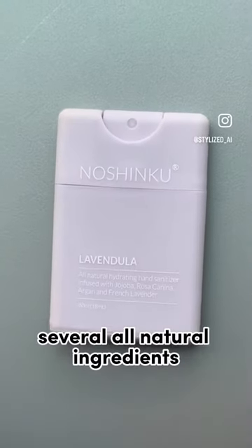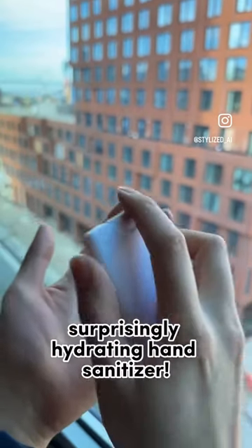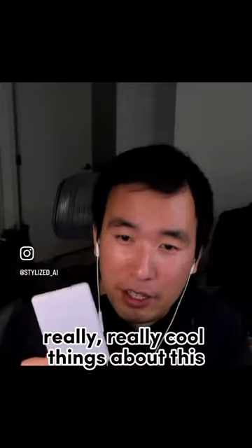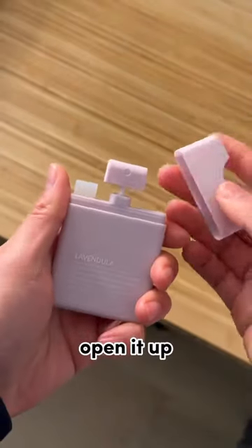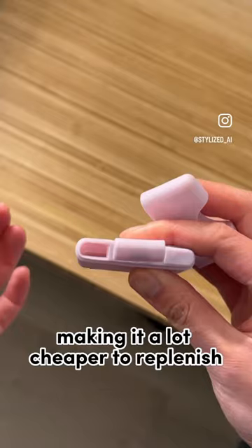It is made with several all-natural ingredients, completely synthetic-free, to allow for a surprisingly hydrating hand sanitizer. One of the really cool things about this is that it's actually completely refillable. You can take the cap off, open it up, and pour in liquid from one of their refillable packages, making it a lot cheaper to replenish.